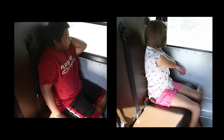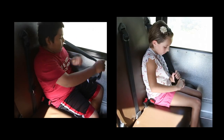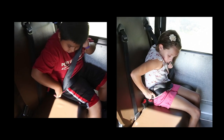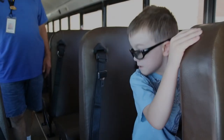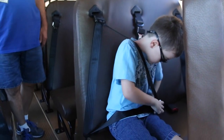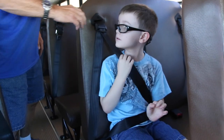Pull the seatbelt across your chest and fasten the skinny metal part into the plastic buckle. If you need to, adjust the black plastic part of the belt up or down so it sits just above your shoulder.